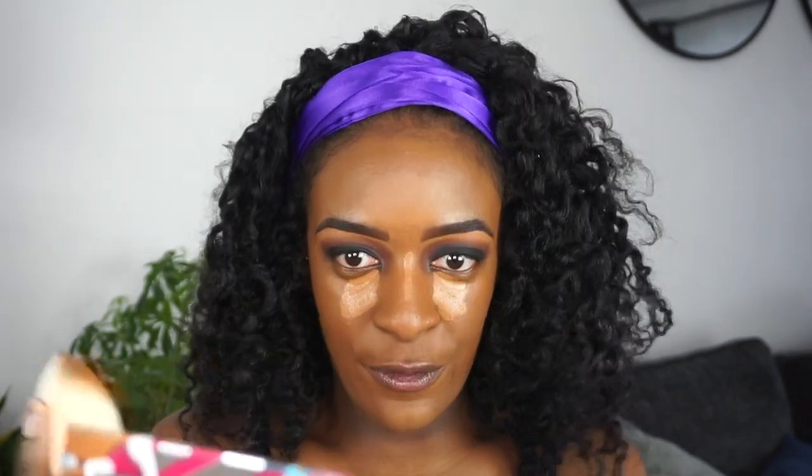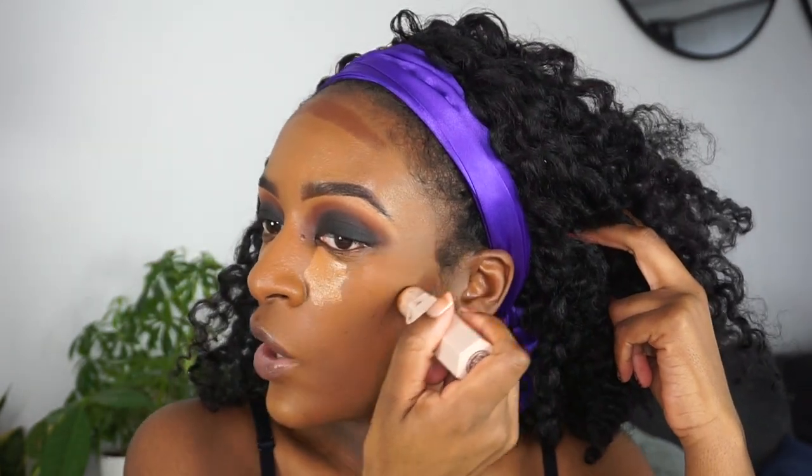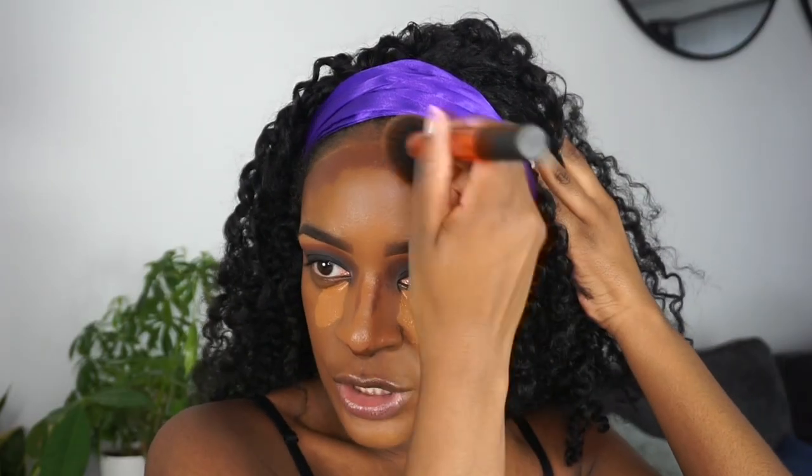I already have a huge forehead, so it doesn't make any sense for me to be highlighting my forehead — but maybe I'm just a creature of habit. I'm going to let the concealer under my eyes sit a little bit longer. I'm going to take this Match Stick by Fenty Beauty in the color Espresso and use that to contour my face. Contouring really helps me with my dome — the forehead definitely needs to be contoured. I'm just going to take a brush and start pushing that contour into my hairline, chopping off a few inches off my forehead.